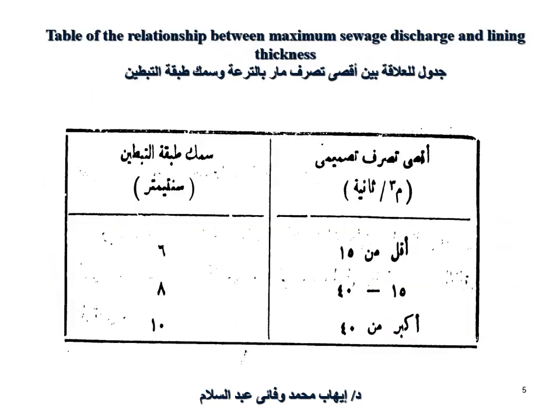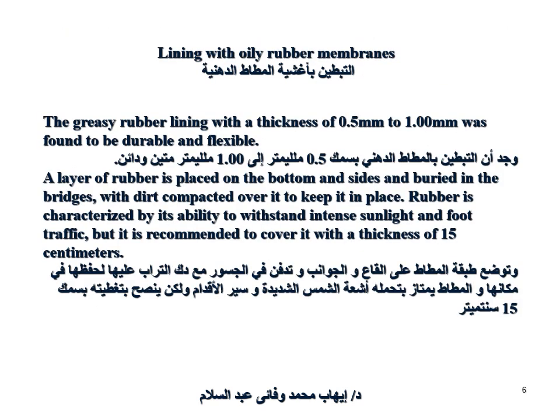With the availability of small construction costs, they are lower than cement concrete. It is suitable for small canals and watering channels. This is a table showing the relationship between seepage discharge and lining thickness, with maximum discharge for design.